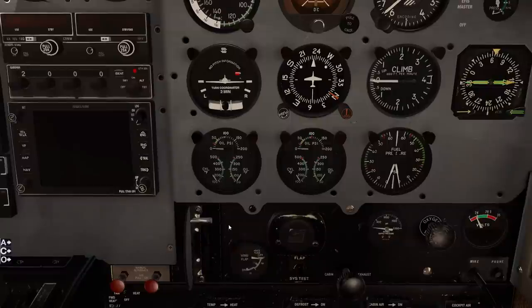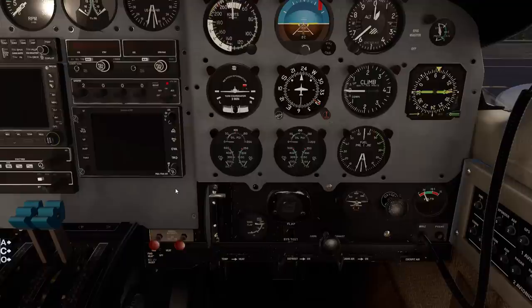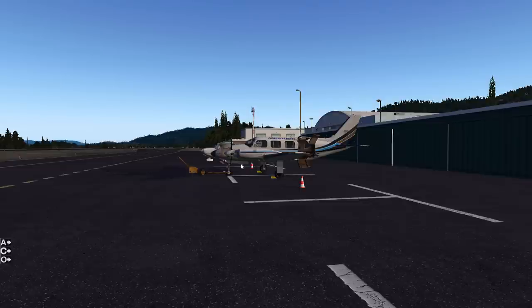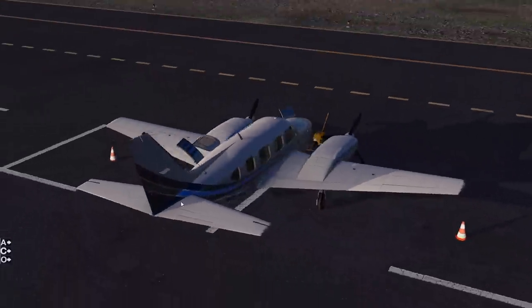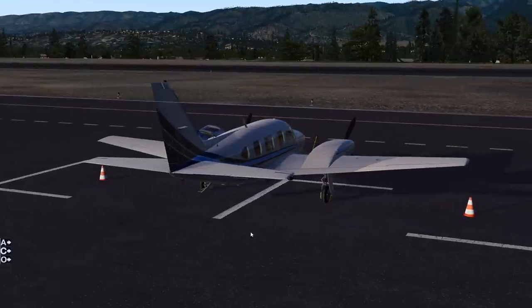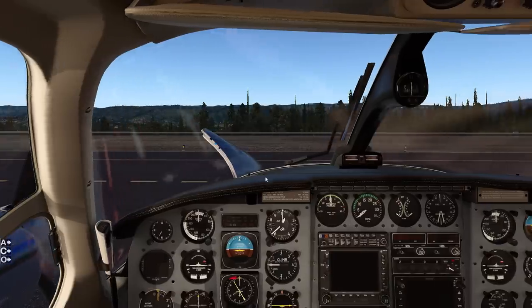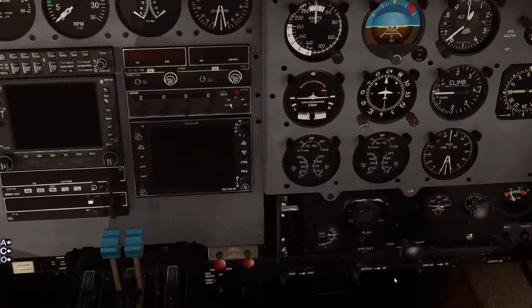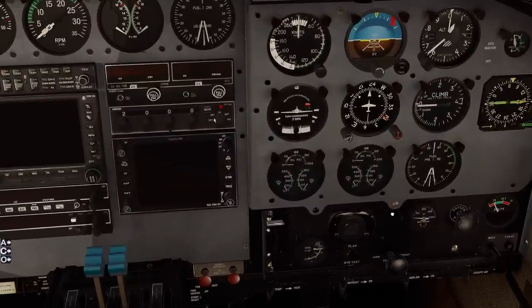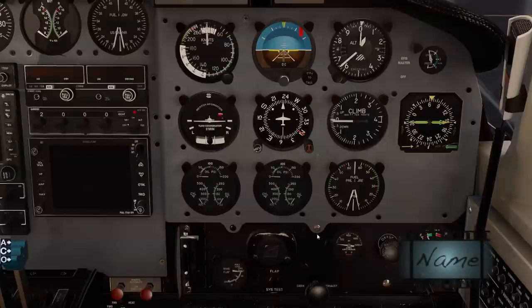In the real aircraft these flaps are notorious for having asymmetrical deployment. There are a couple of different methods that Piper went ahead and installed on the aircraft to prevent asymmetry. Asymmetry is when you deploy the flaps and one flap will deploy more, or the other flap won't deploy - basically you get an uneven flap extension, and that can induce an uncontrollable roll to the left or right. Anytime you are operating the flap handle, we're always told to keep our hand on that flap lever until the flaps have reached their desired position as indicated on the gauge.